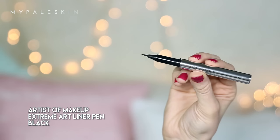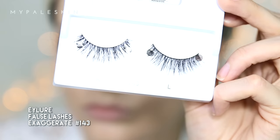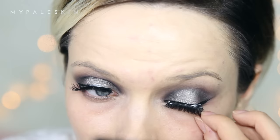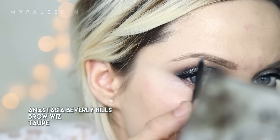I'm going to line my upper waterline — you can use any black eyeliner for this — before moving on to my liquid liner to create a small wing on this eye, just to give it a little bit more depth. Before we add our lashes: I've never tried these lashes before but I thought I'd give them a shot. These are the Eylure false lashes, number 143 from the Exaggerate line.